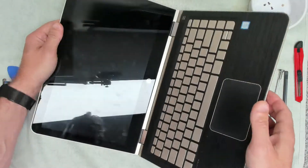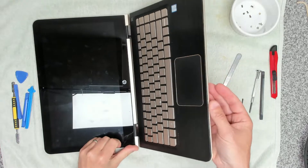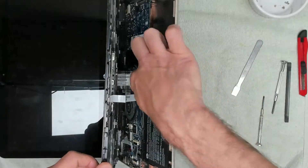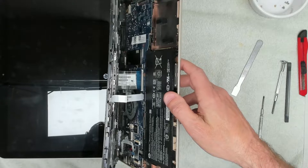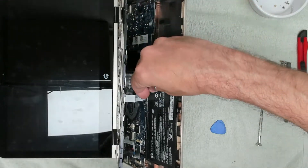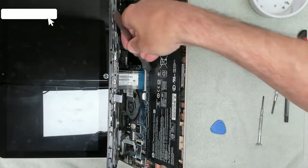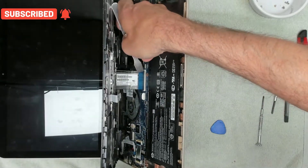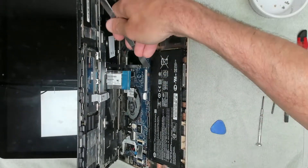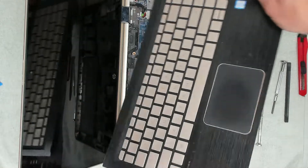Once that's done there are two — actually three — cables you need to remove: one connecting the keyboard, one connecting the trackpad, and a third which suggests this is a backlit keyboard. We're going to lift up the release on each, remove them in turn, and then we can remove the top assembly.